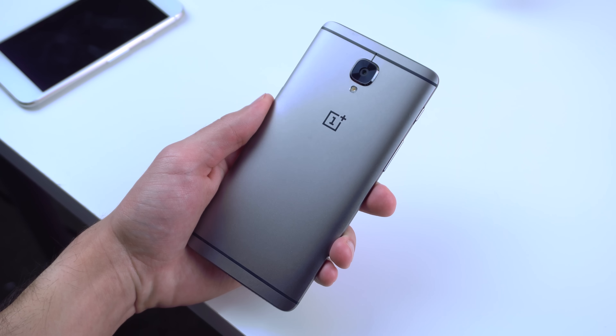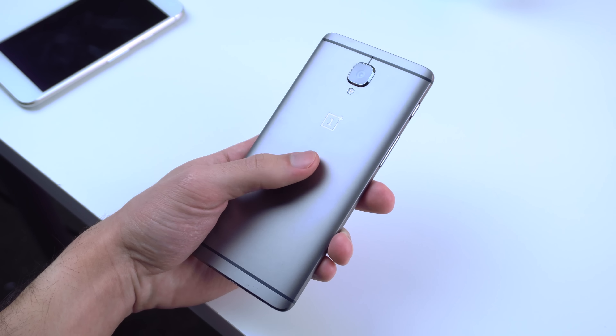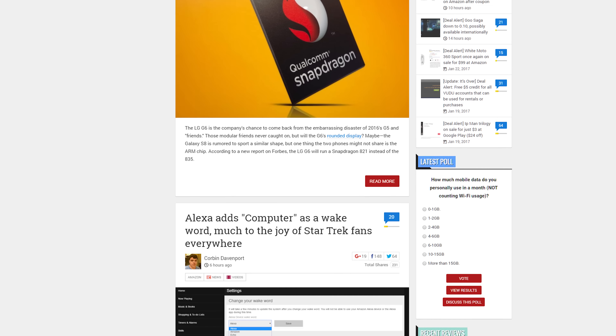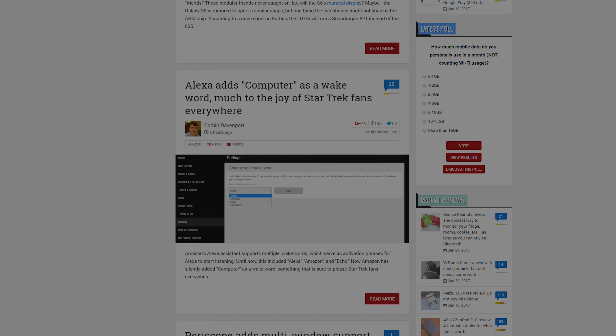Well, that's it for this video. Let me know in the comments which device you prefer. Make sure to drop a like if you enjoyed, and don't forget to check out andrepolice.com for your latest and greatest news on Android. I will see you guys in the next one.